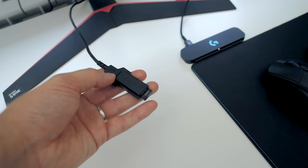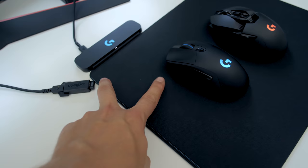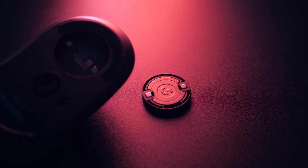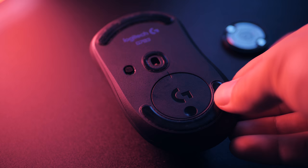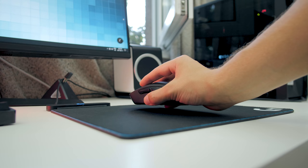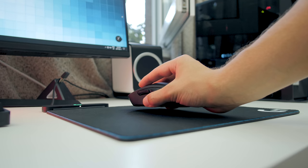Before the PowerPlay, if you wanted the receiver closer to your mouse, you had this little weighted brick that let you position it near your mousepad to reduce the distance. Now that's very nicely built in. The charging implementation is quite clever — it uses the original pocket where you could add the magnetic weight, but now you can populate it with a power core module. It basically acts as a bridge between the mousepad and the battery inside the mouse.